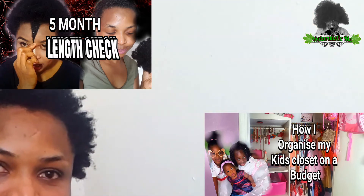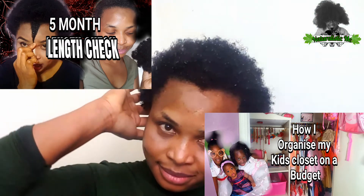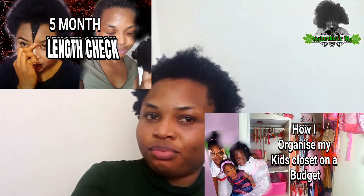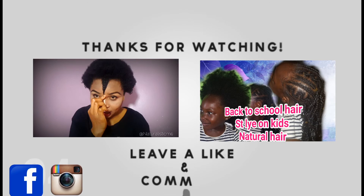We've come to the end of this video — thank you so much for watching and I will see you all in my next video. Bye!